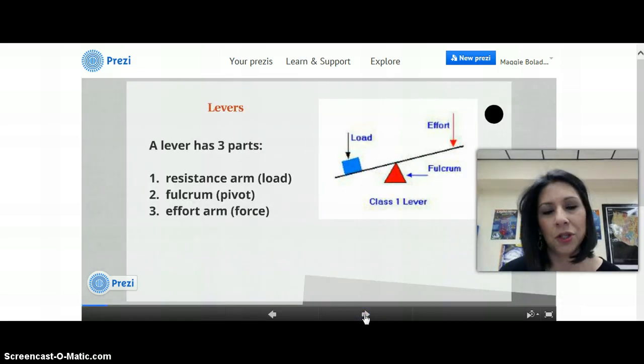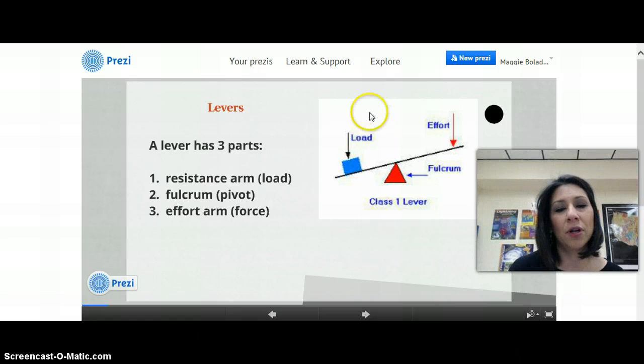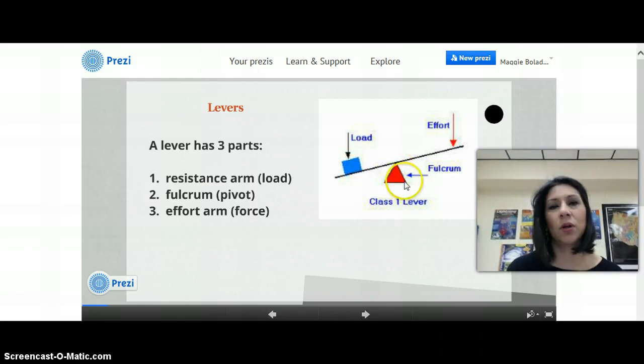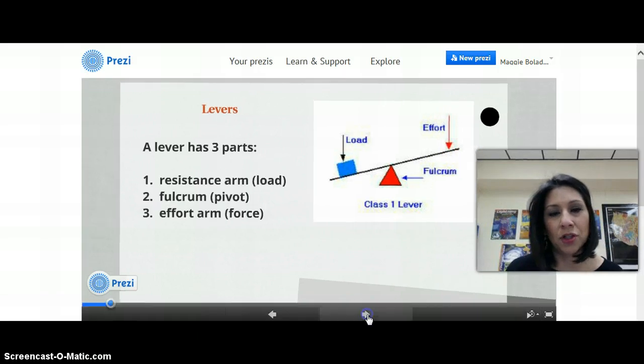This is a review for you. A lever has three parts. You've got the resistance arm, which is always going to be the part that has the load on it — what you're trying to carry. You've got the fulcrum, which is the pivot point — the fulcrum is what makes the seesaw go up and down. You've got the effort arm, which is the part where you do the force to pick up the load. Those are the three parts to a lever.